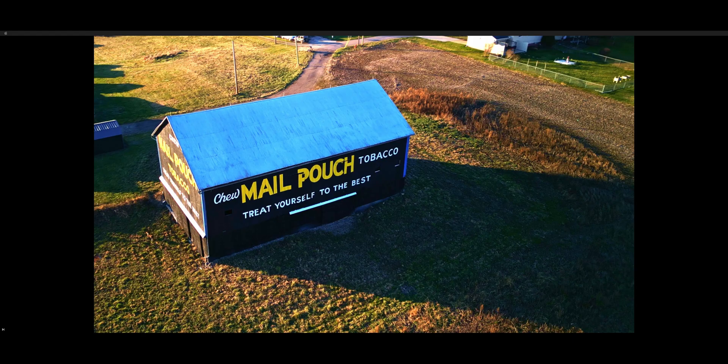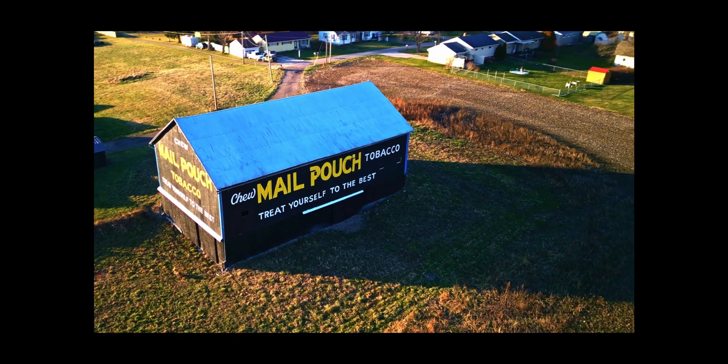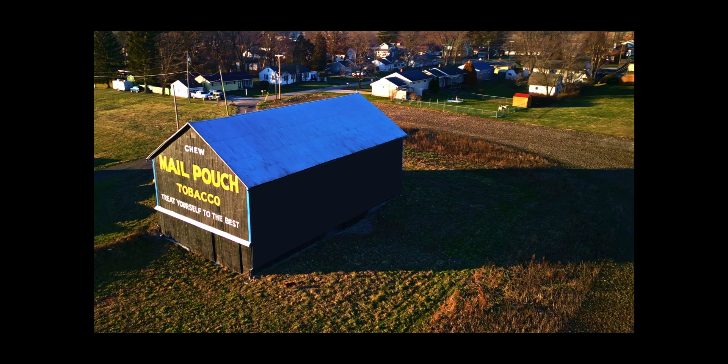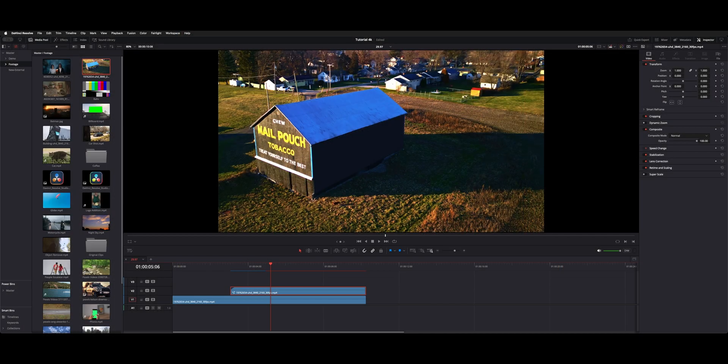Welcome back to the channel. I want to show you how to do a paint out in Fusion, so we can go from this to this. Let's jump into the Fusion page and I'll show you how to do it.